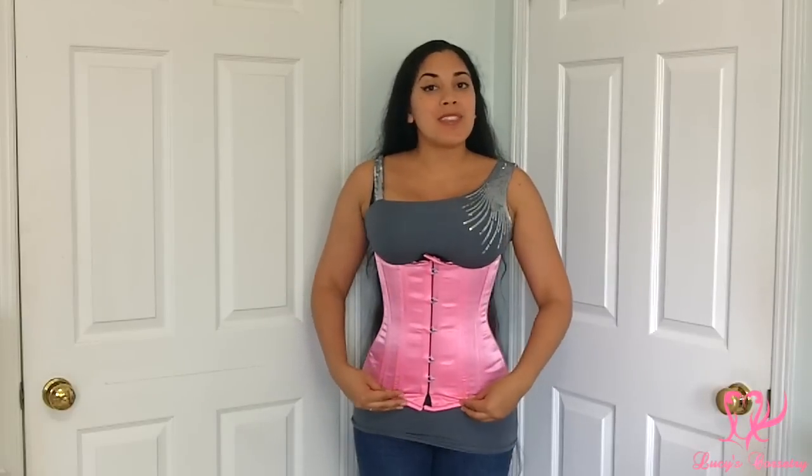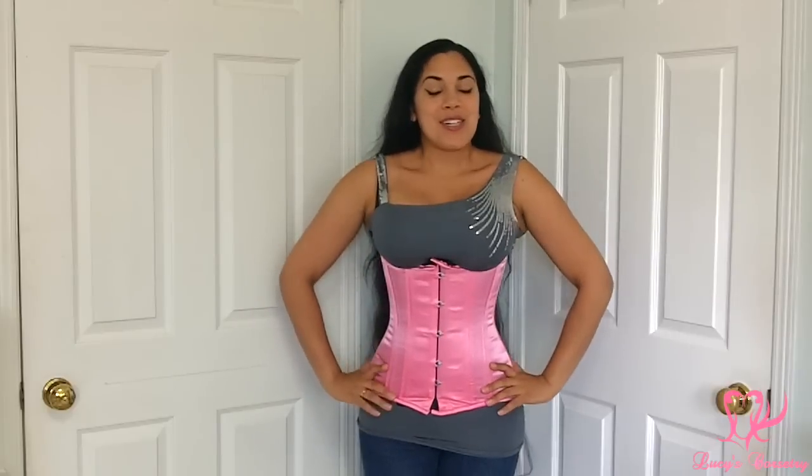Hi everybody, this week I'm going to be reviewing this hot pink longline underbust corset made by Hot Corsets.